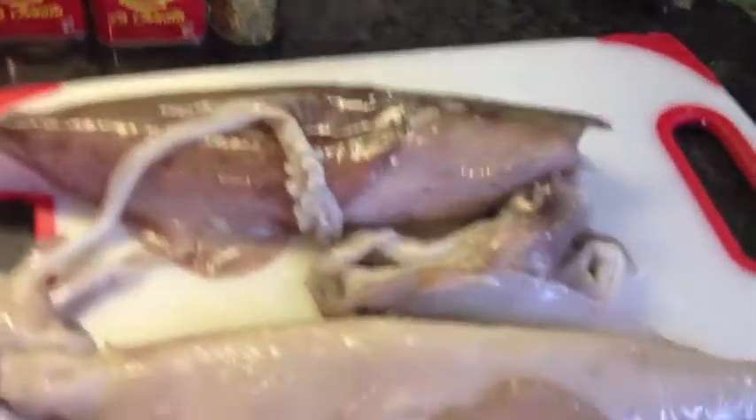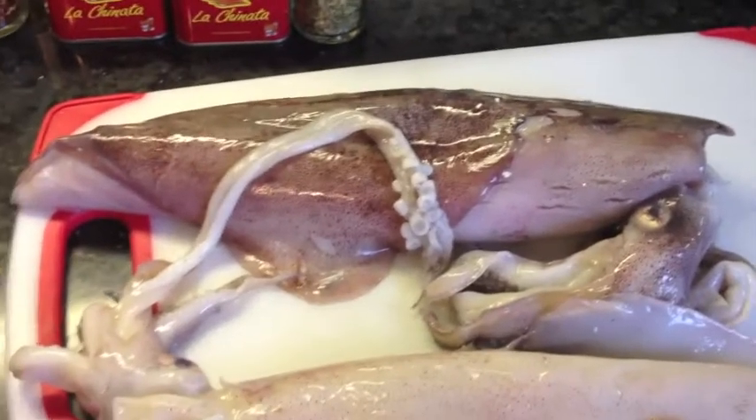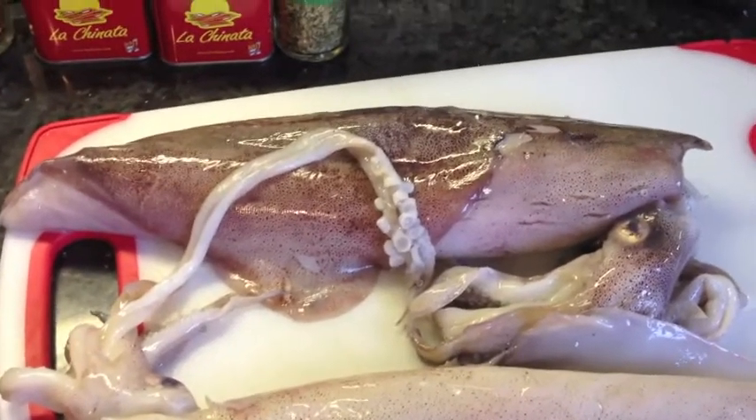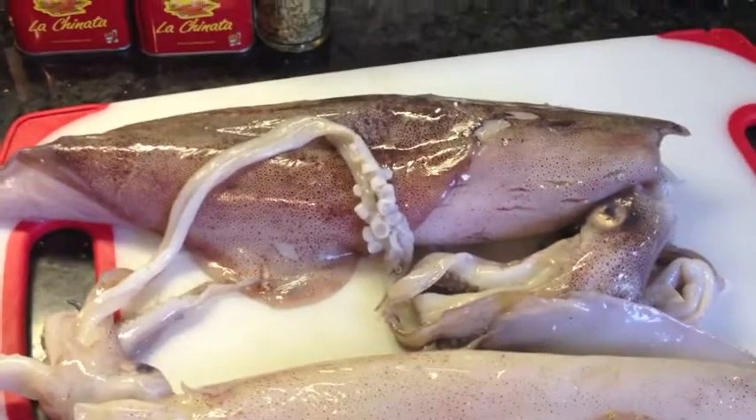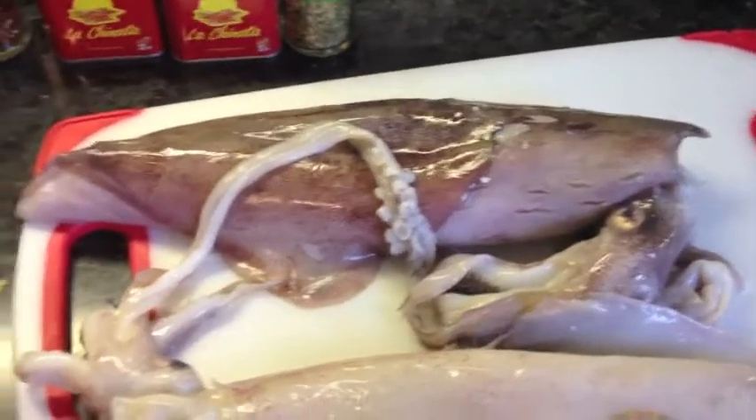So the first thing I'm going to do is clean the squid. Pull the wings off, scrape the skin off, pull the insides out, open them up, clean them, slice them, wash them under running water. So I'll do that and then I'll come back in five minutes.